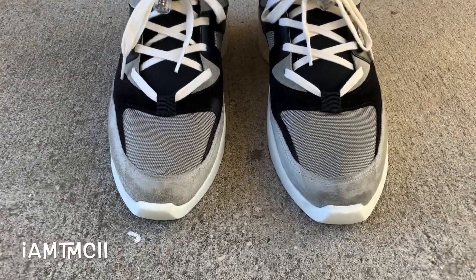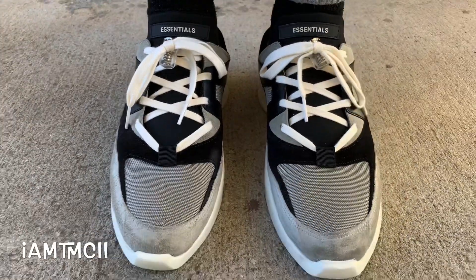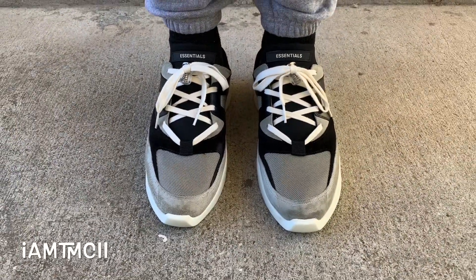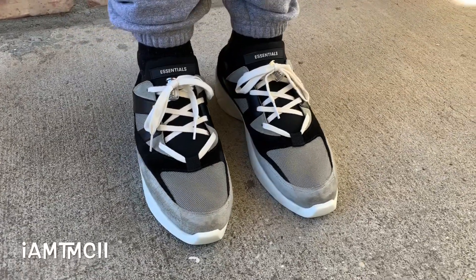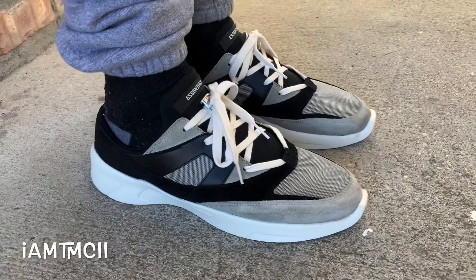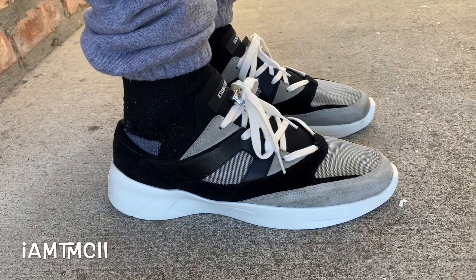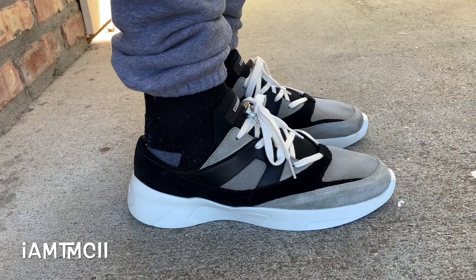On Essentials they were in Italian or European sizing. I got a 42 — normally I would get a 43, which is equivalent to a size 10 — and they fit me perfectly. I actually feel like I could have gone down even more if I wanted a more snug fit. Fear of God stuff in general runs big, whether it's the sweats or the shoes.